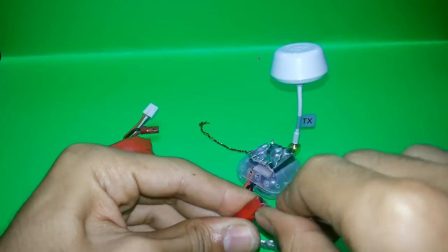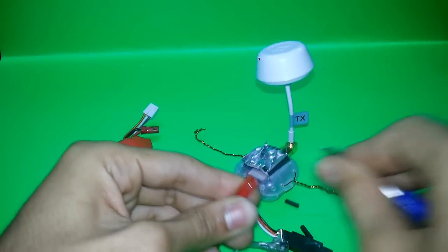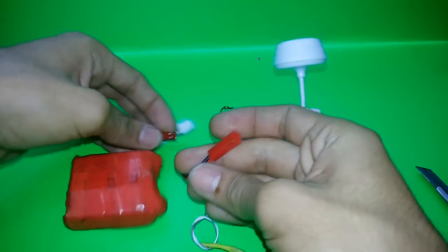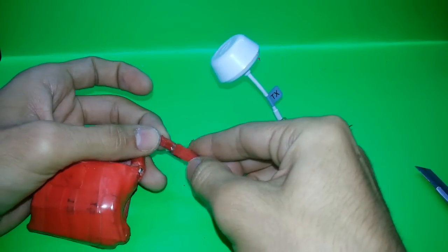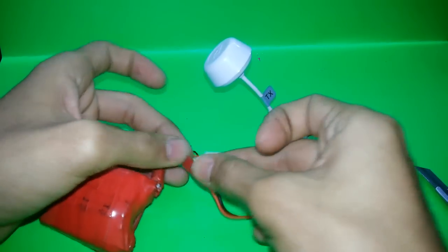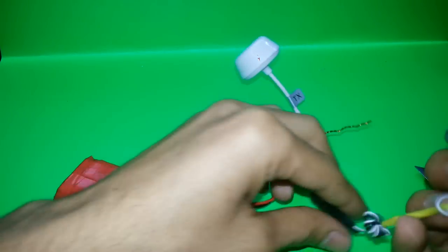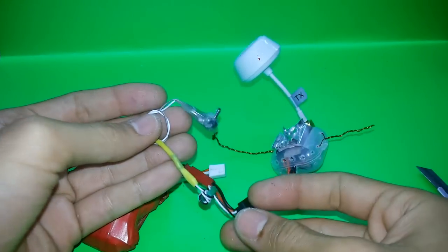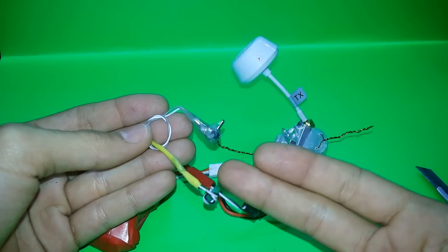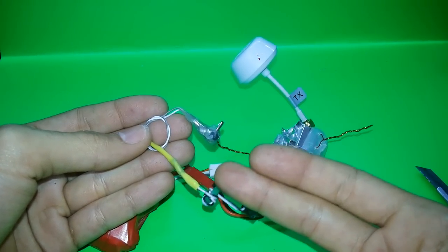I'll just use the battery to show you. I'll connect the plus to the plus and the minus to the minus. Here I have this special cable — you can buy it from the internet, from eBay or Amazon, it's available there.